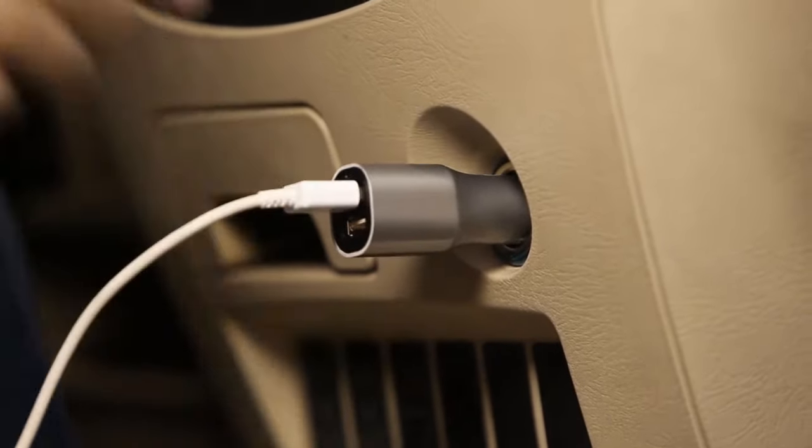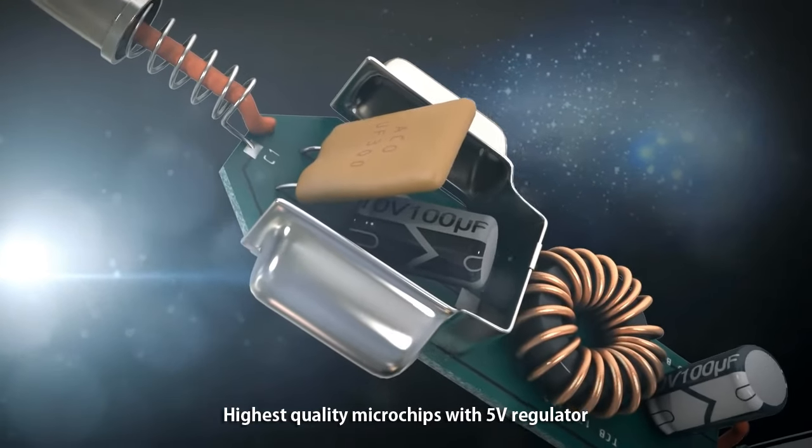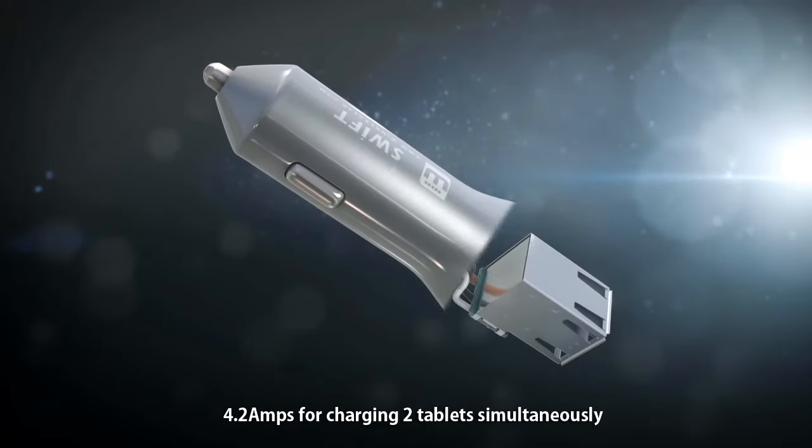There is an LED indication light that will show you if the SWIFT charger is working. For your safety, we used only the highest quality microchips made in the USA, with a 5V regulator.